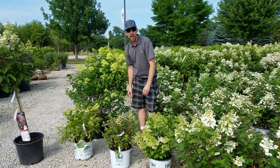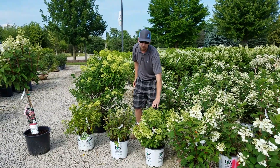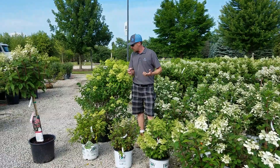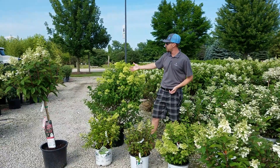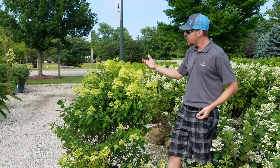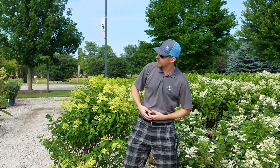Bobo is definitely one of the heavier flowering paniculata varieties and will be solidly covered in blooms pretty much from July throughout the rest of the summer. The nice thing about the paniculata is they give you a lot of multi-season interest. You've got your summer flower that fades into a pink or tan color for the fall, and then they give you a nice substance throughout the winter.